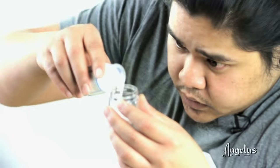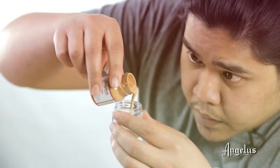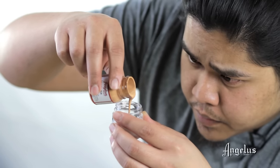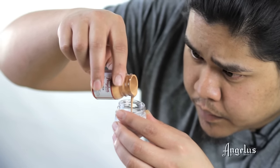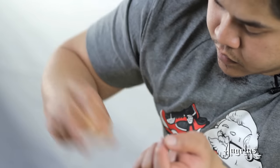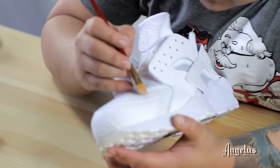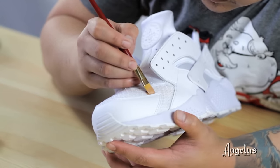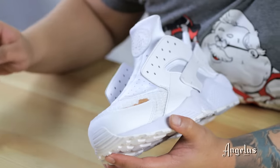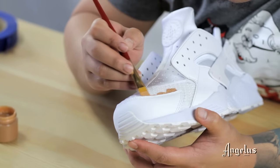In this segment I'm going to be applying the Vecetta to the mesh using Two Soft in about a 50-50 ratio. Usually I would recommend masking off the parts of the shoe that you won't paint, but in this case since the whole shoe is going to be Vecetta, I don't need to mask anything off.